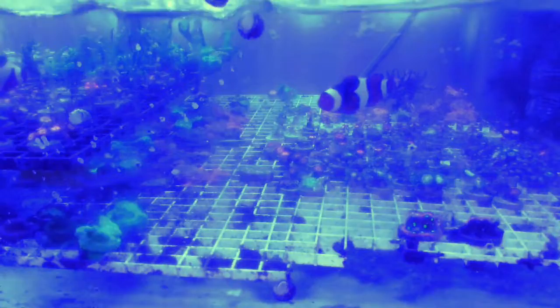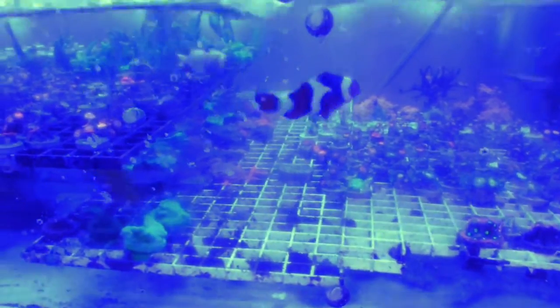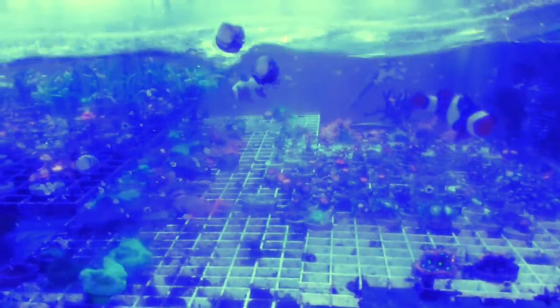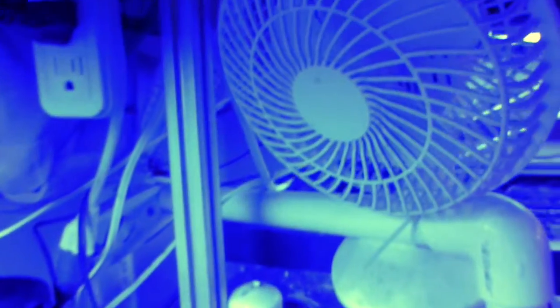One of the biggest problems in summertime is keeping your tank cool. There's a lot of methods to do this — you could have a chiller, you could put ice bottles in your sump, things like that. But I live in a low humidity environment, so what I do is I actually just run these cheap fans.